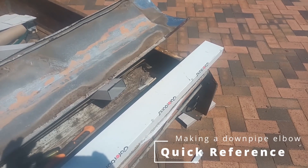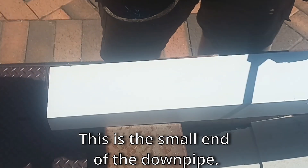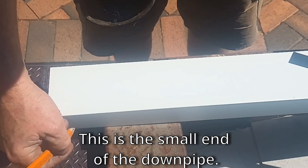Just as a quick reference guide, I'm going to show you how to make an elbow. This is a 95 by 45 downpipe, which means that's 95 and that's 45.